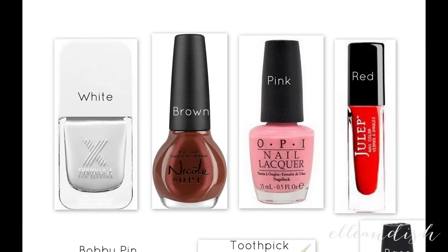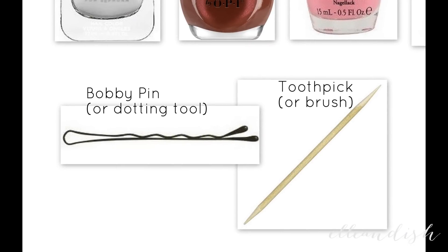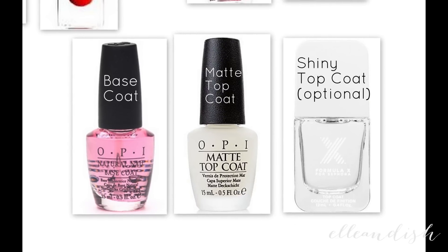The colors I used for this look are white, brown, pink, and red. And to make the look a little bit more interesting, I used a red and a gold glitter. For the tools, I used a bobby pin or you can use a dotting tool, a toothpick, or a brush. And last but not least, I used a base coat, a matte top coat, and a shiny top coat.